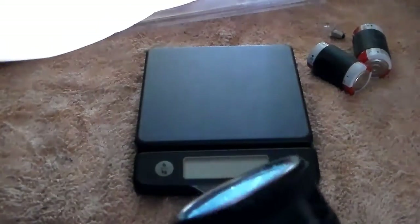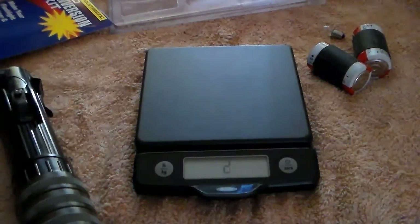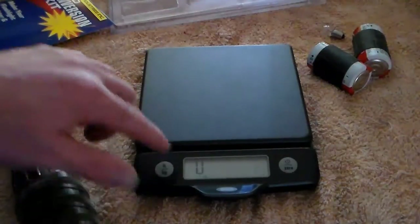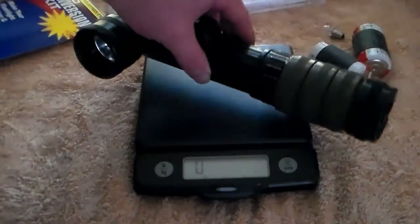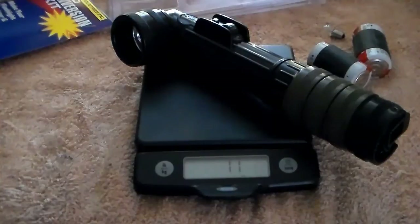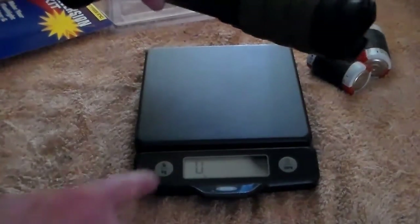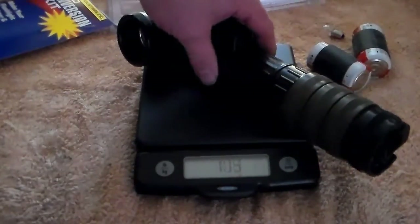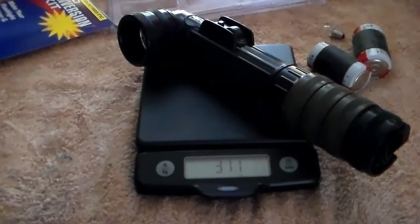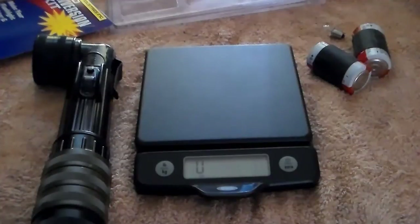Let's see if it's just as bright — oh yeah, just as bright! Now let's turn the scale back on and weigh this. With the AA conversion it comes in at 11 ounces, compared to 15-something before. In kilograms that's 311 grams, down from 430 grams.